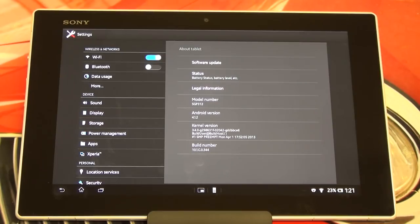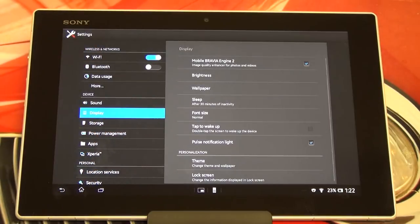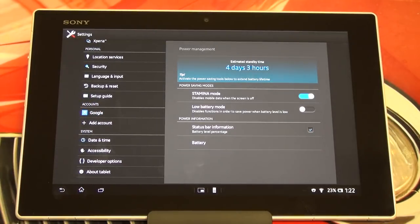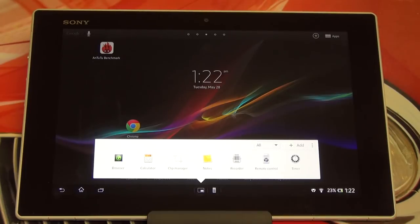Now keep in mind: for the water resistance to work, everything's got to be closed up. What they learned from the older Xperia Tablet S was that if a user left the charging port open, it was no longer waterproof — and despite however many warnings Sony gave, people didn't listen. So now all of your ports have hinges. If you leave them open you will have to close them, which means you're not going to lose that port cover. They realized they had to actually cover everything and keep those port covers hinged on, which forces you to close them after you're done.